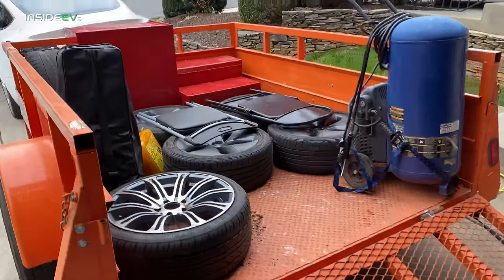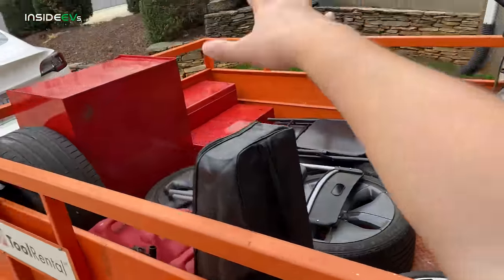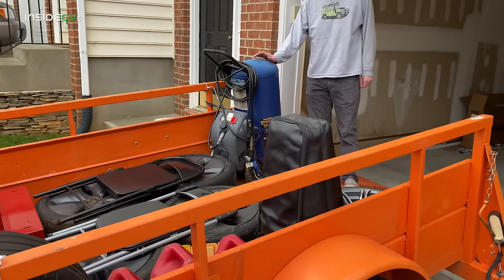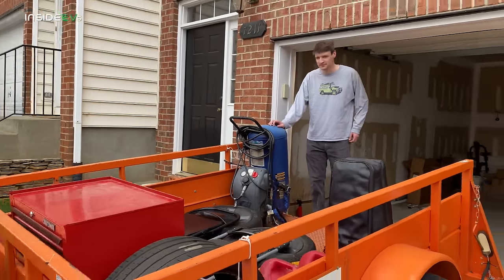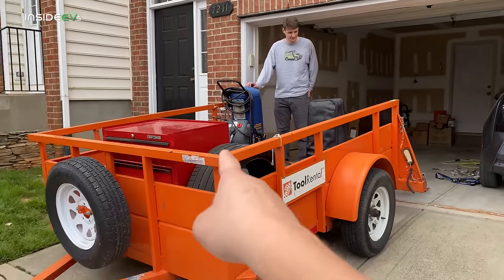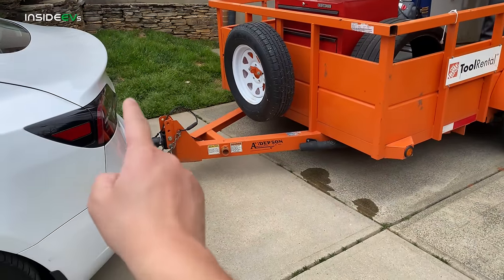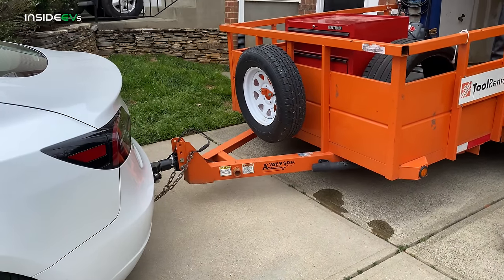We're all loaded up — tires, chairs, toolbox was the main thing, air compressor, even though our studio has forced compressed air. We're also going to go pick up some wheels because apparently we don't have enough wheels and tires. But let's talk about this setup and how this worked.